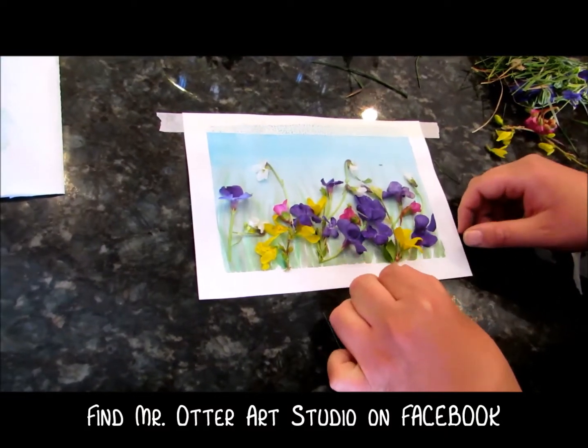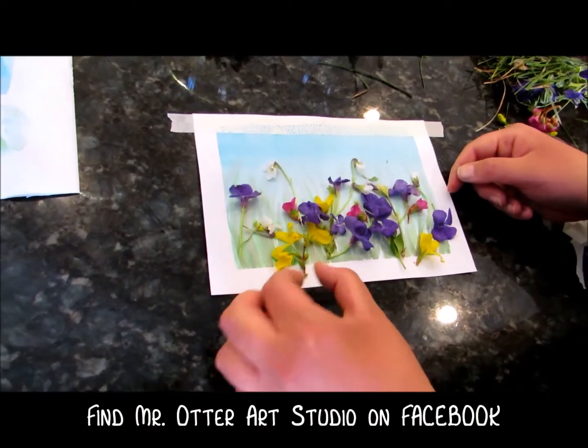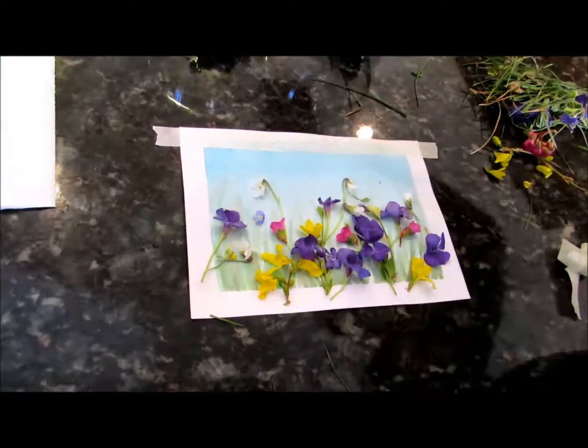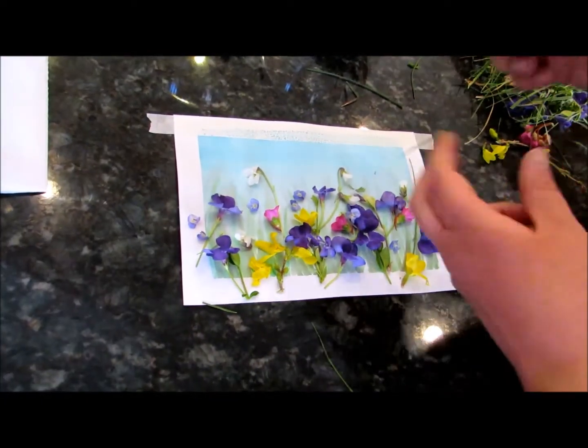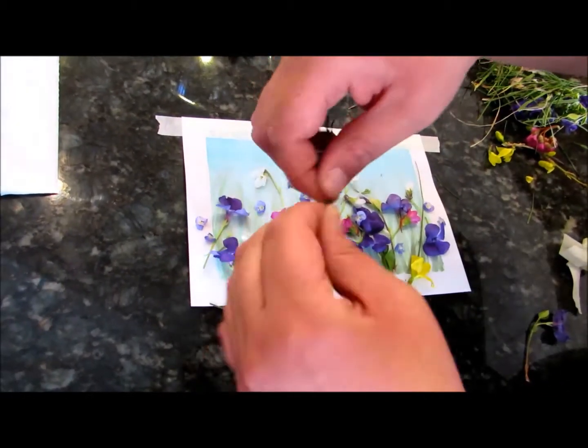You can even bring the flowers outside of the border if you want — that might make it look kind of pretty, but it's up to you. I'm going to stick a few blades of grass in between these flowers.